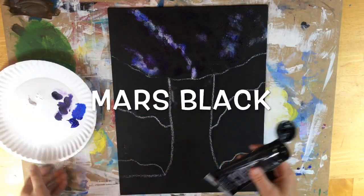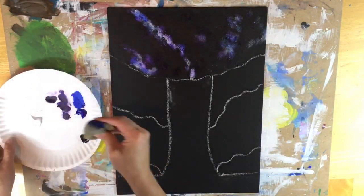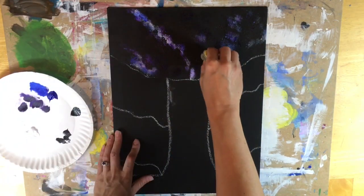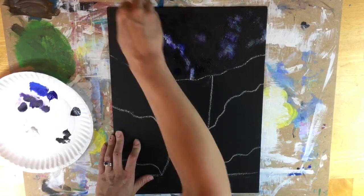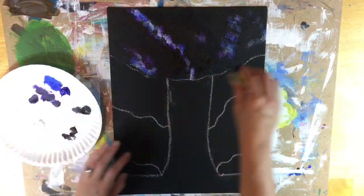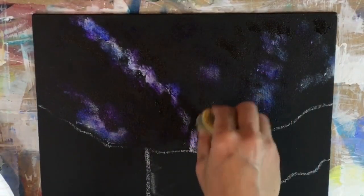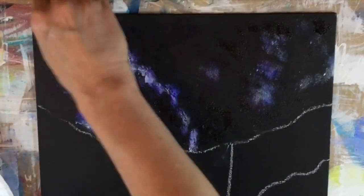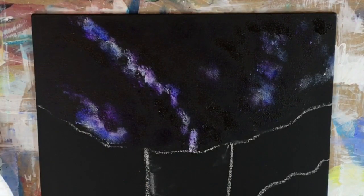So then I'm going to do the Mars black. I like to go back over what I did with a little bit of Mars black — not going crazy because I don't want to cover up what I just did — but this helps to dim some areas in the sky and gives depth. So when I sponge black over black, my canvas is a matte black and this is a satin black, so it gives more depth in the sky. It's very subtle but you do notice it — it makes a difference. So I'm just twisting and sponging.